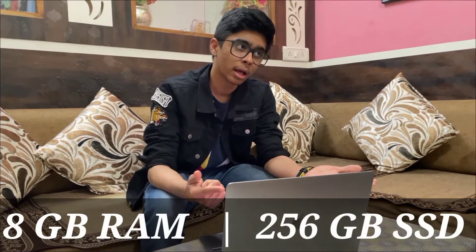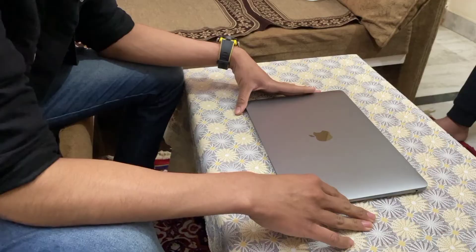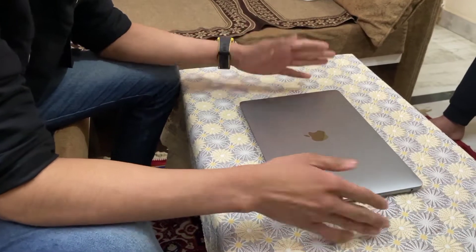This is the 2020 version MacBook Air with a very powerful M1 chip. The specifications are: 8 GB of RAM, 256 GB of SSD, 8-core CPU, and 7-core GPU. Now let's come to the body specifications of the MacBook Air.